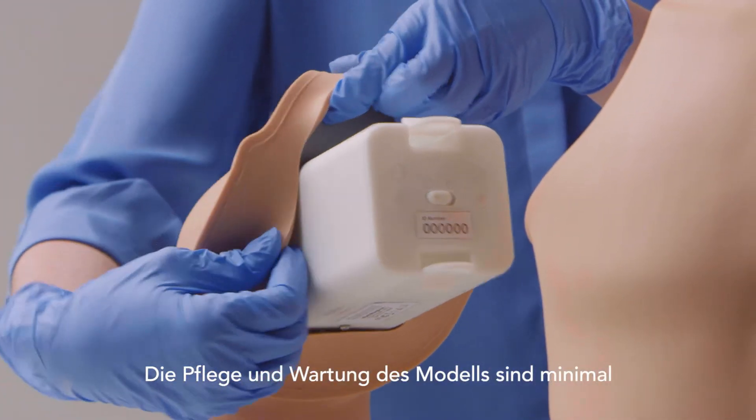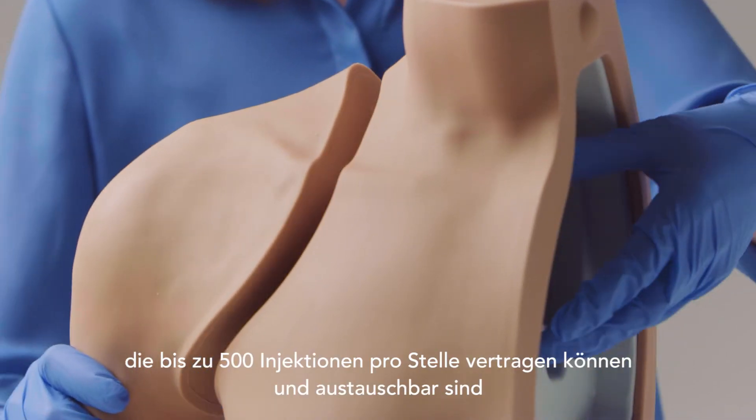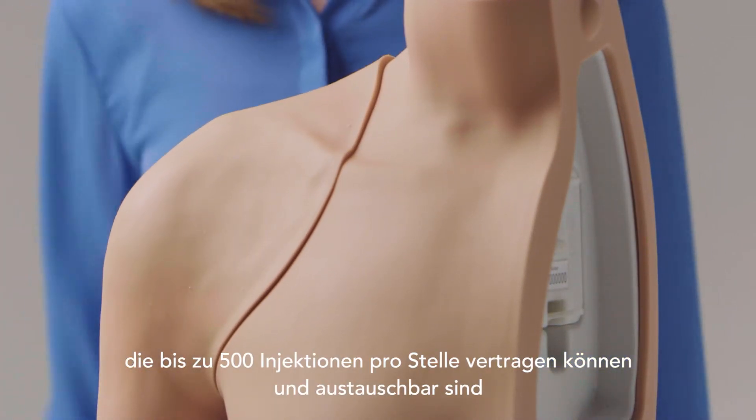Care and maintenance of the model is minimal. Each model comes with two skins, which can withstand up to 500 injections per site and are replaceable.